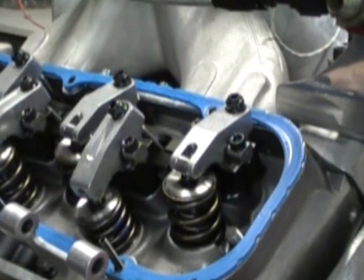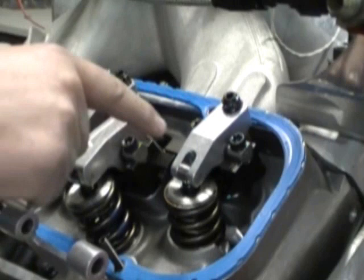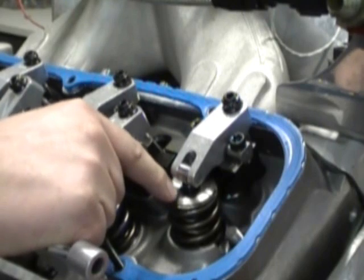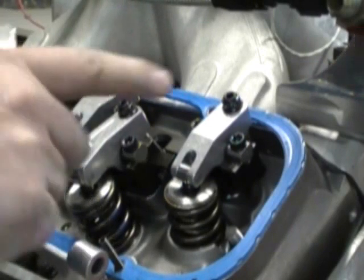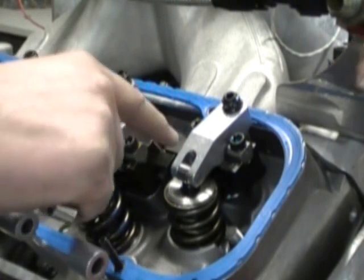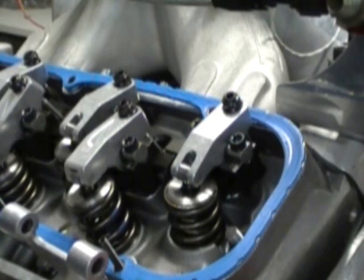To adjust the exhaust valve, we adjust it as the intake valve is closing, about a quarter inch away from being fully closed. This ensures that it is on the heel of the lobe. To reiterate: adjust the intake valve as the exhaust valve opens, and adjust the exhaust valve as the intake valve is closing. Same feel applies.